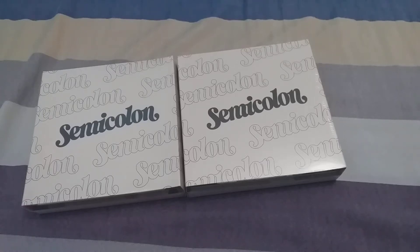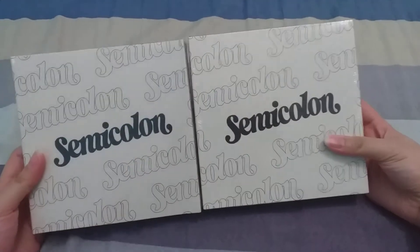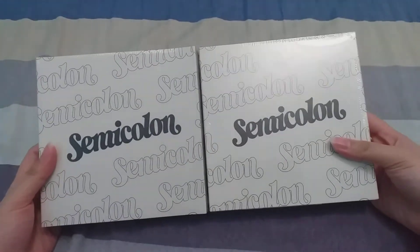Hello and welcome back to another video! Finally, my Semicolon albums arrived. I waited so long for this — I ordered through a group order with fast shipping, but it's already the second week after release. I don't know why fast shipping takes two weeks. Here I have two albums.